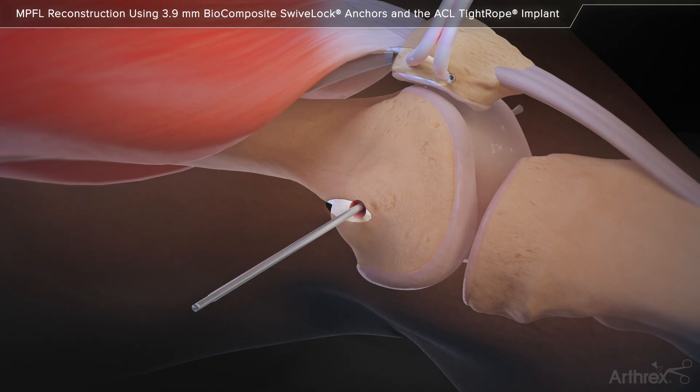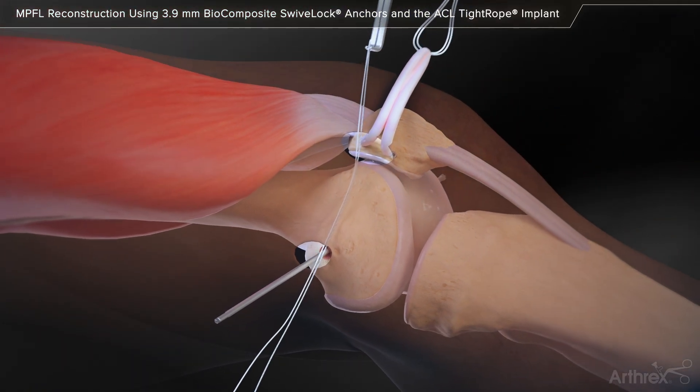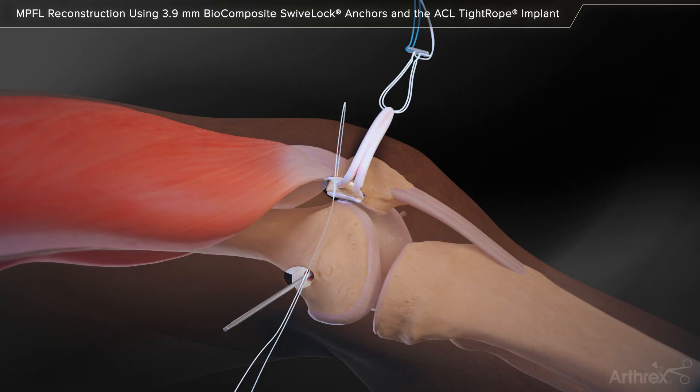The 4 mm spade tip guide pin is maintained in the femur as it will be used to pass the tightrope sutures and graft into the femur. The right angled clamp is inserted through the patellar incision and posterior through the femoral incision. Using the right angled clamp, pass a looped number 2 tiger wire shuttle suture to the patellar insertion area.